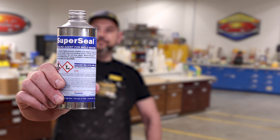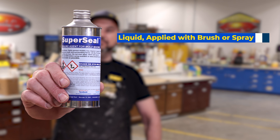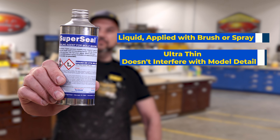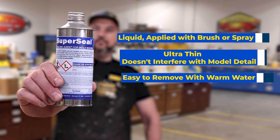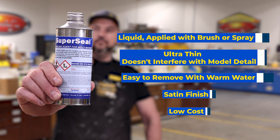Super Seal offers a low viscosity liquid which can be applied with a brush or a sprayer. It provides an ultra thin film that does not interfere with the model detail. It is easy to clean with warm water and provides a satin finish while being a low cost material.